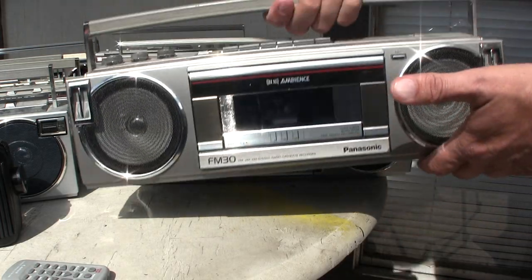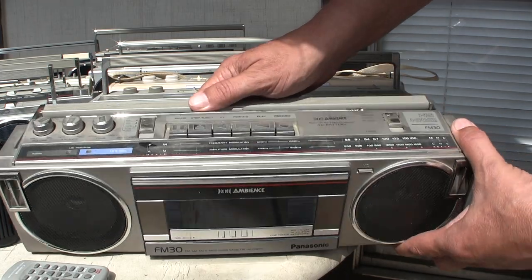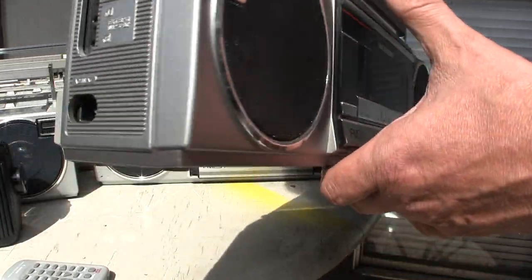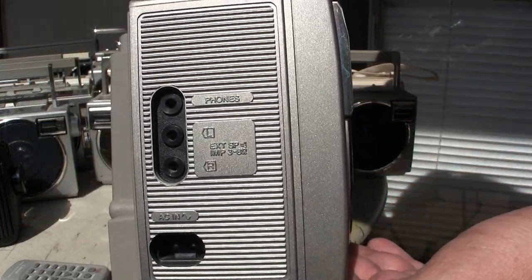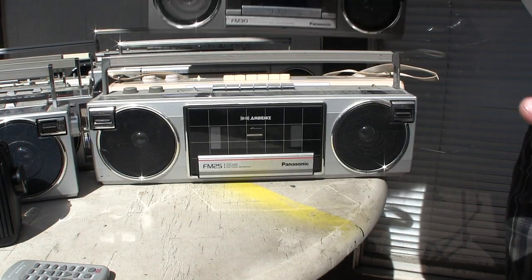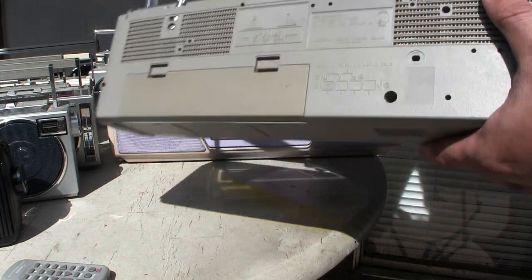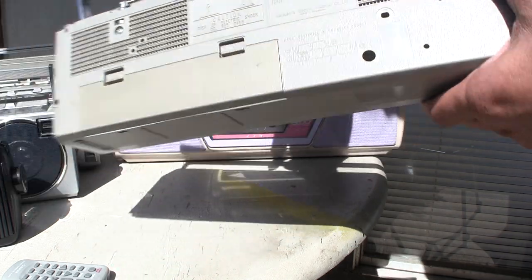Here's the FM30 — it looks like that and has somewhat better functions; it's got ambience. Again, just your basic layout there, with a tune knob. This one takes D batteries, like the FM14 does, but the FM25 takes different batteries.